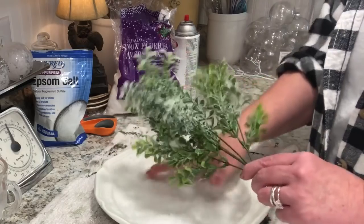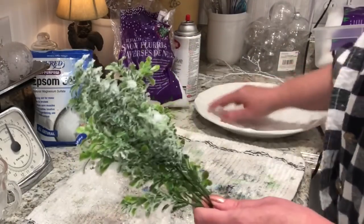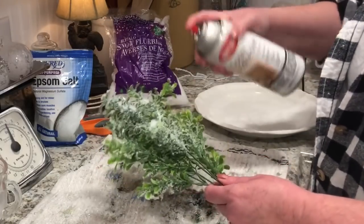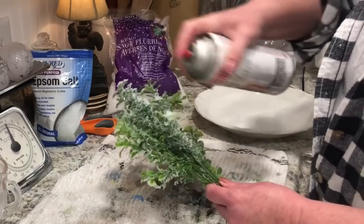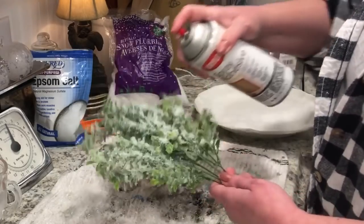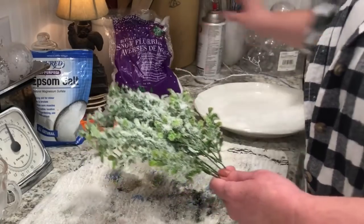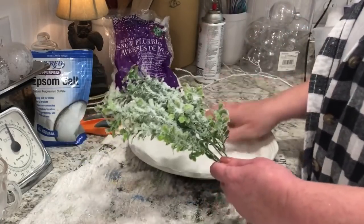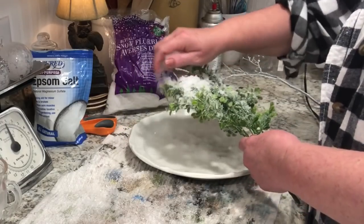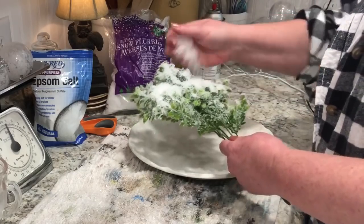This is why I wanted to make my own. I looked on YouTube and Pinterest and couldn't find anything, so this is my version — if there's another version out there, let me know. I'm just going to use some spray adhesive: I spray a layer of it and then sprinkle on some snow flurries, and just start building it up. You can get it as thick as you want by just respraying and adding more.